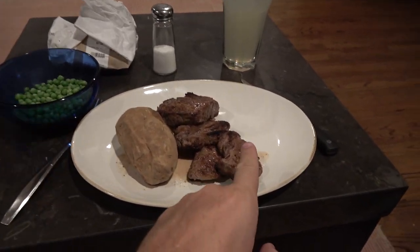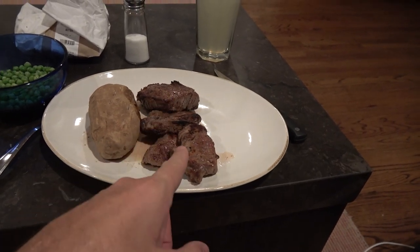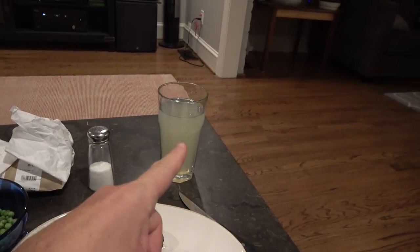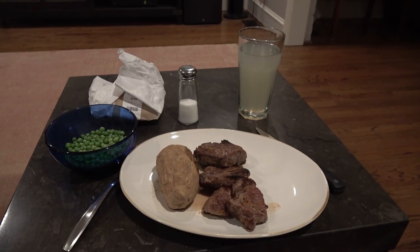This is dinner. We have a lot of steak — Jackie got a new steak supplier and she's not sure all of it's going to be as good as I'm accustomed to, so she gave me a lot and I could pick through it. A potato, peas, lemonade, and that giant thing is butter — I'll just take a little slice and put the rest away. Not a bad dinner.